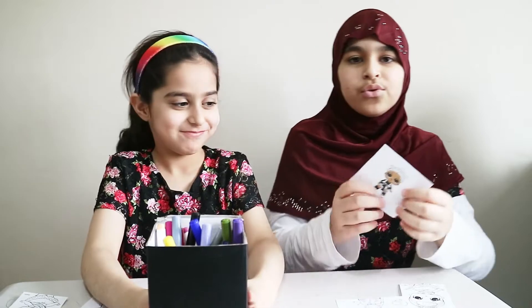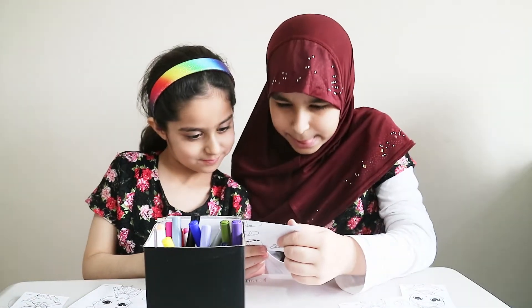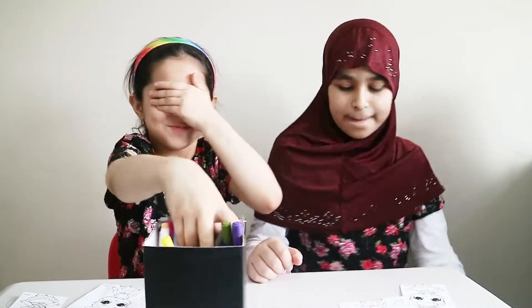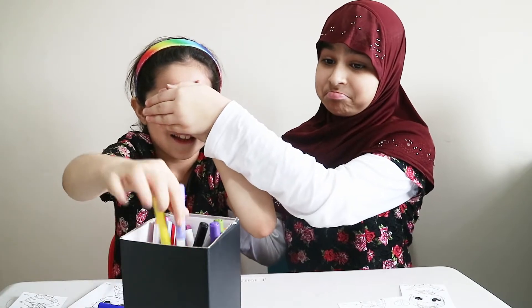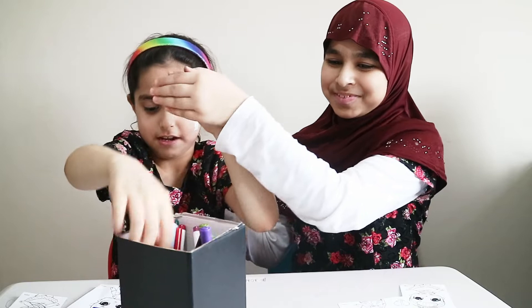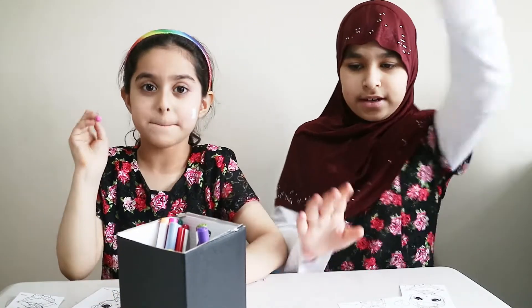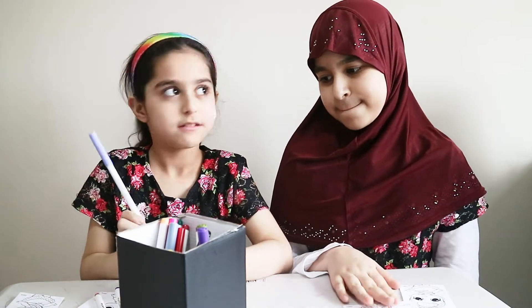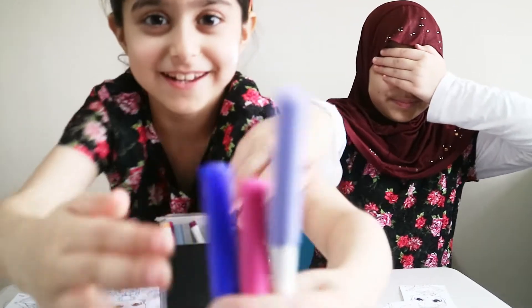Now we're going to do this — let's just look at it. Okay, I think we know it. I'm going to go first. I've got pink, blue, and lavender. Here are my colours.